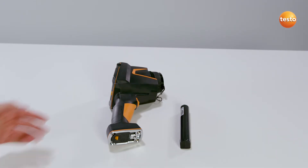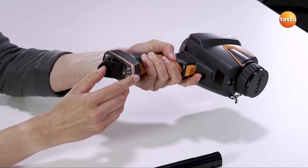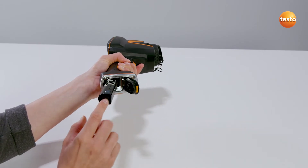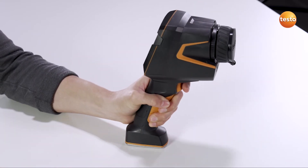Let's start with the rechargeable battery. First, pull back this catch to open the battery compartment cover in the base of the grip. Push the battery completely into the battery compartment until it's flush with the bottom of the grip. Close and lock the battery compartment.